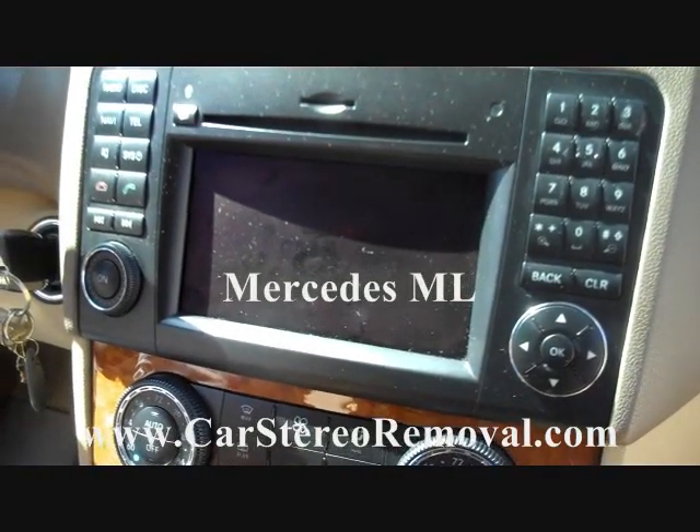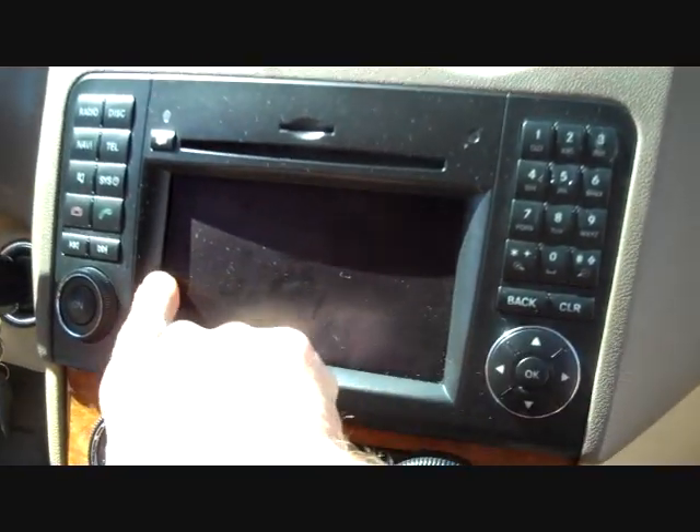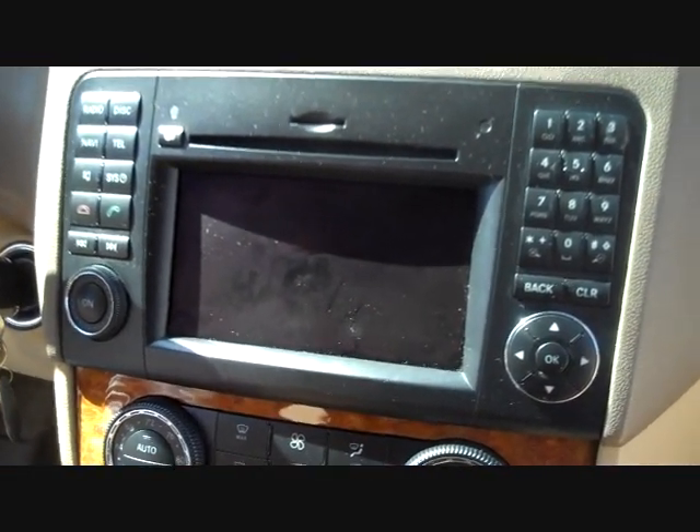Today we have an ML350 from 2009 in shop because we're getting white lines across the display. We're going to get the radio out of the dash and get it up to the shop and take care of it. We're going to go through the removal steps here.